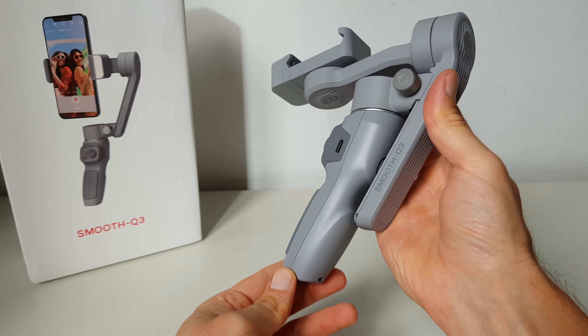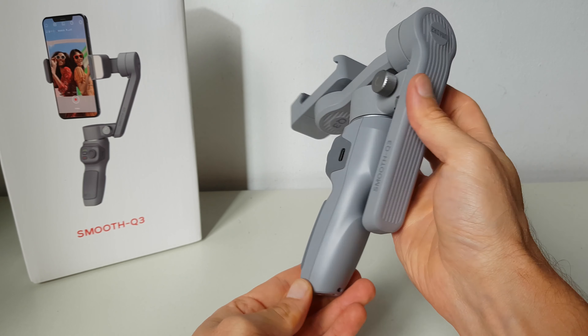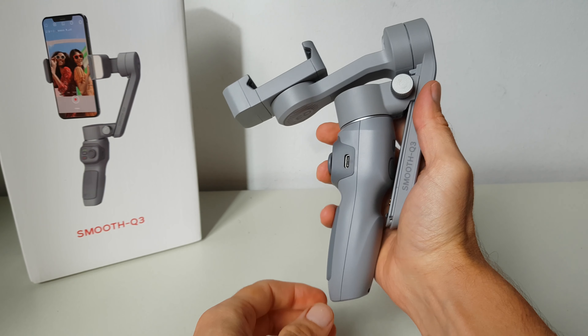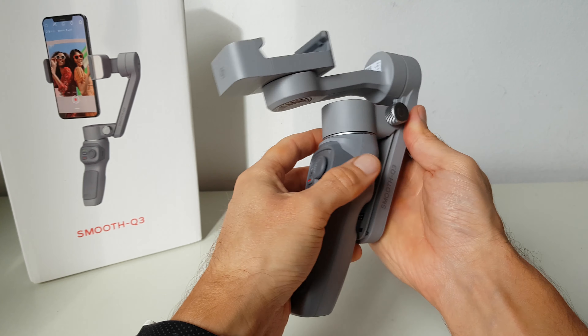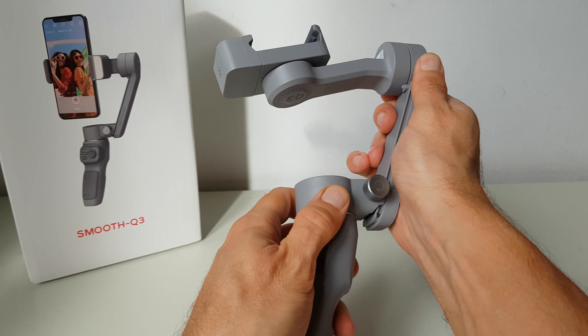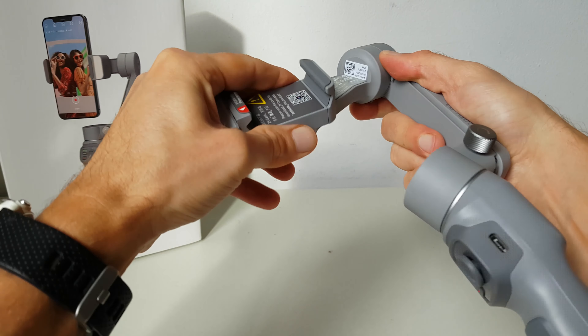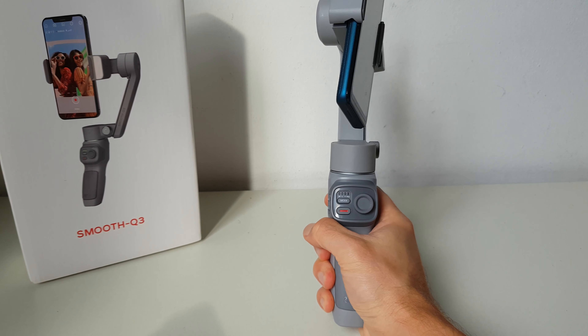Uno dei suoi punti di forza sta proprio nella sua portabilità, visto che da chiuso ingombra davvero poco e può essere trasportato molto comodamente anche in una piccola borsa o in uno zainetto. In pochi secondi e con quattro semplici mosse è possibile aprire il gimbal per essere subito pronti a registrare.